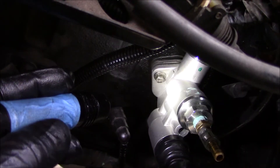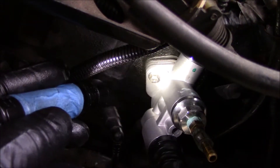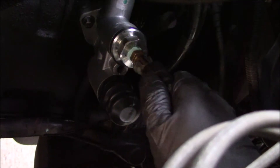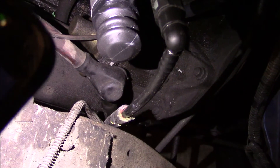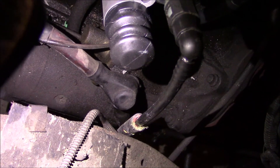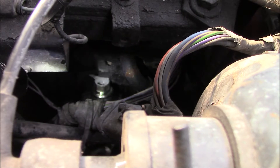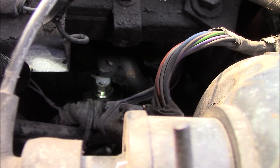Now that I got both sides started, I'm going to alternate turning them to get it to seat squarely. Part of the supply line was chafing on that brake line, so I put a little isolating piece of rubber around it. Now that the pump is installed, I can see exactly where I need to cut insulation out.